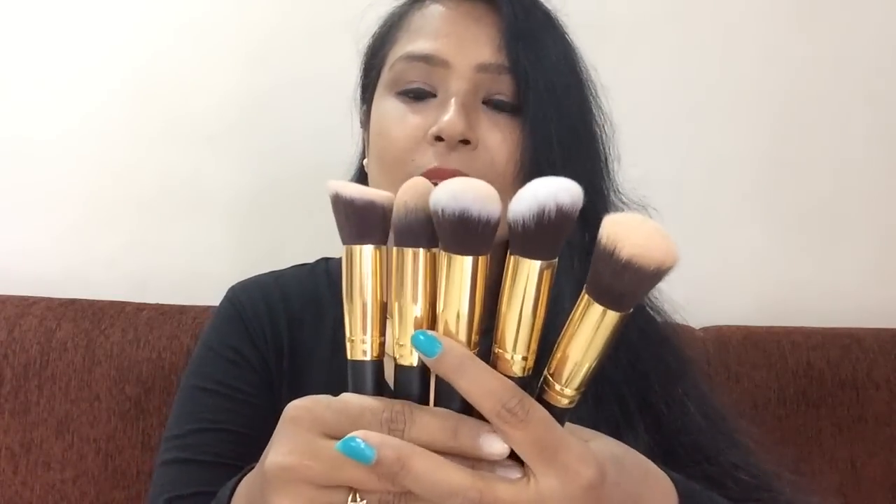There are 5 big brushes and 5 small brushes of the same shapes. First, this is a flat top brush. I have a pro art brush which is more dense, so this one is bouncier and less dense. I was scared that with so much bounce it wouldn't work well, but it is very surprising — this brush has done so well. I am impressed.